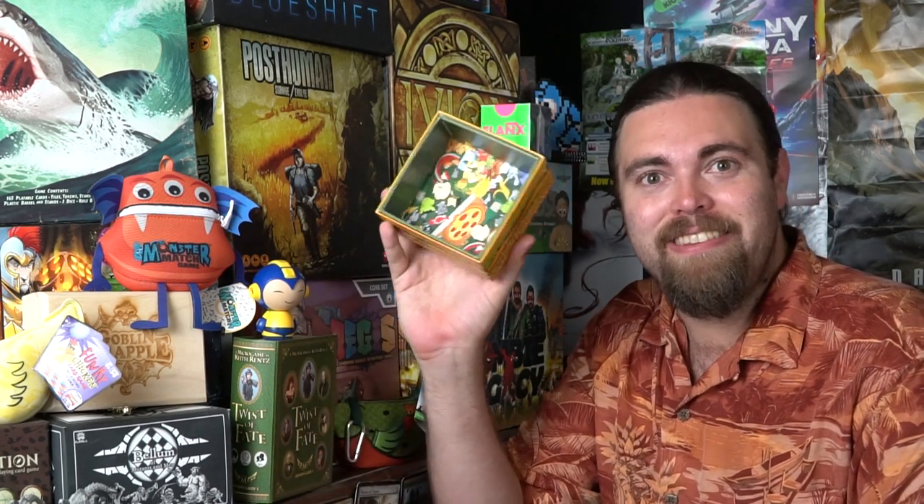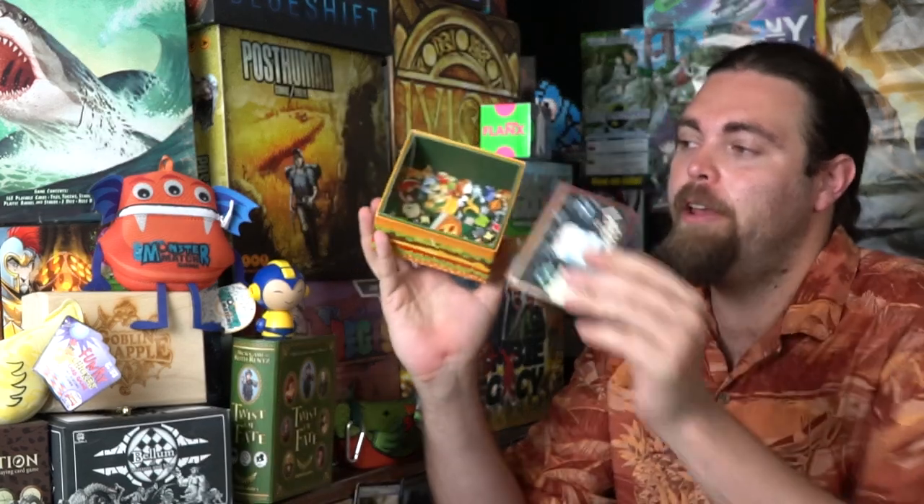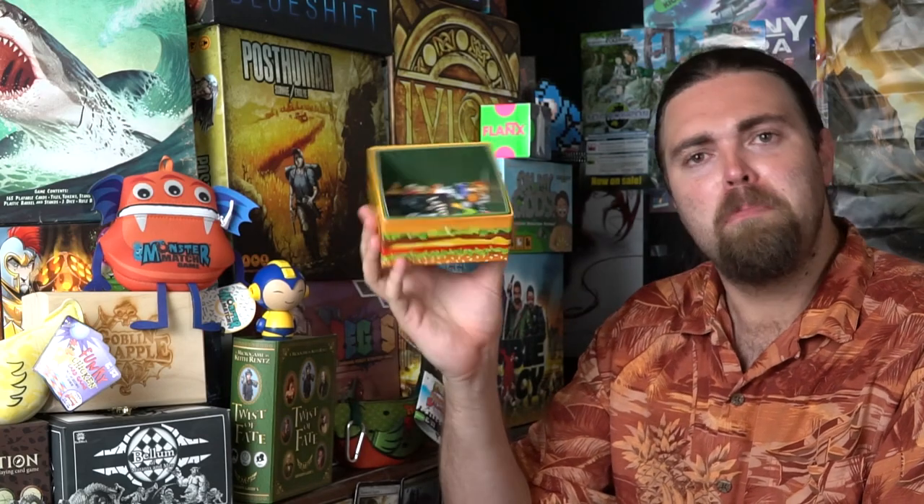Now, just before we get into the review, let's talk about caveats. They actually made this little dumpster thing, which is pretty cool. When you go ahead and discard a card from the pyramid, you just throw it in here — that's basically the discard area. It's not needed, but it's pretty cool, and I like that little aspect of the game.